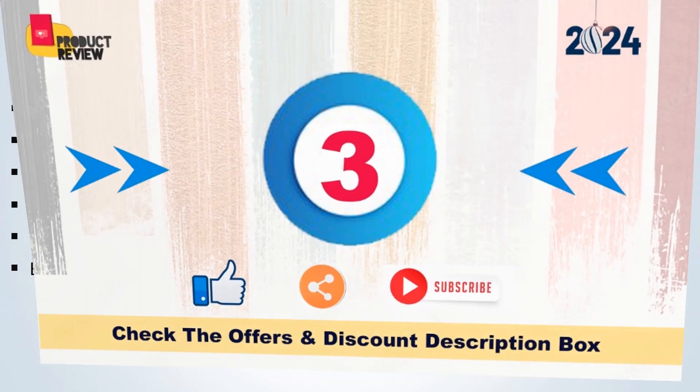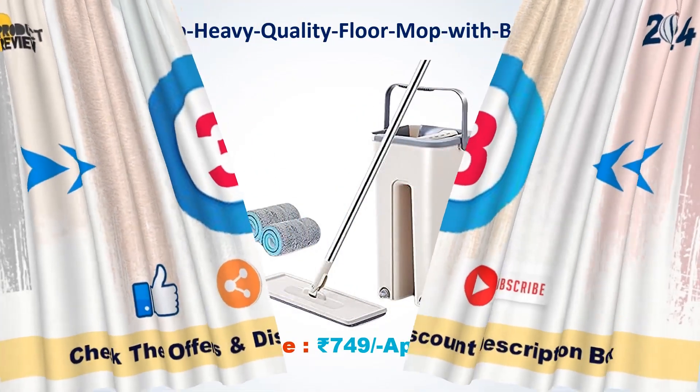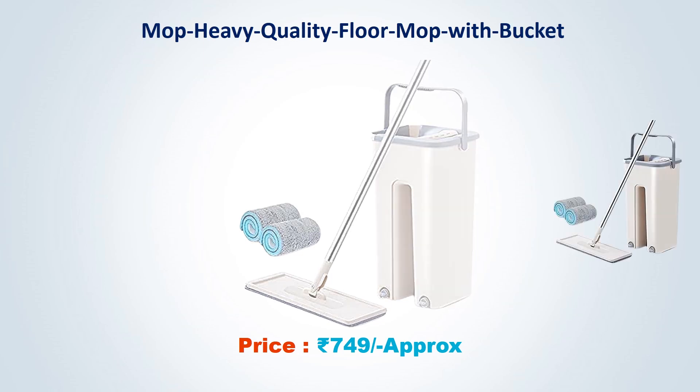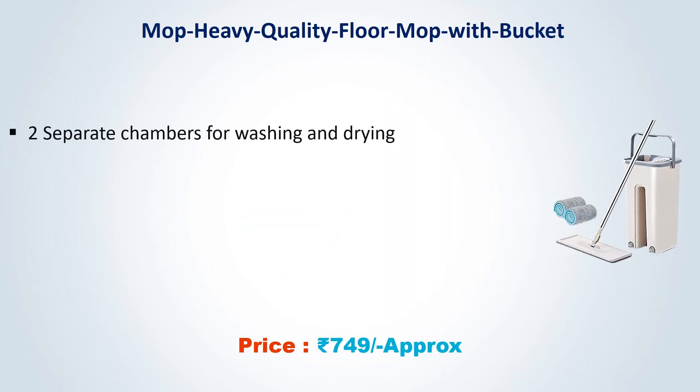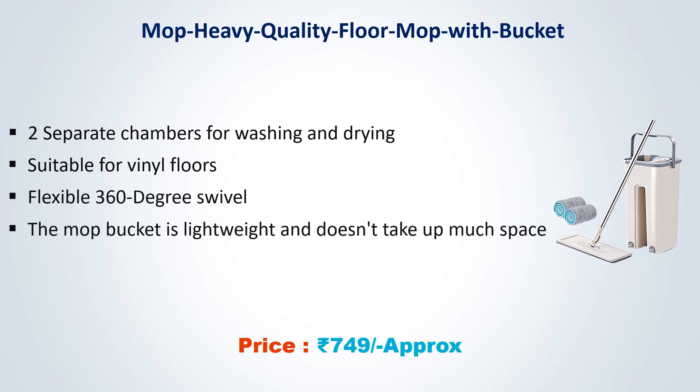Number 3: Heavy Quality Floor Mop with Bucket. Approx Price Rs. 749. 2 Separate Chambers for Washing and Drying. Suitable for Vinyl Floors. Flexible 360 Degree Swivel. The mop bucket is lightweight and doesn't take up much space.